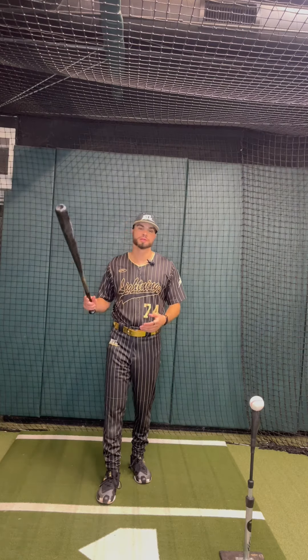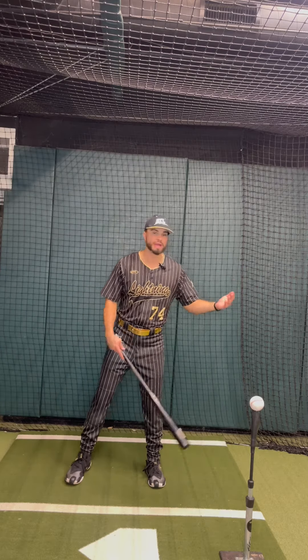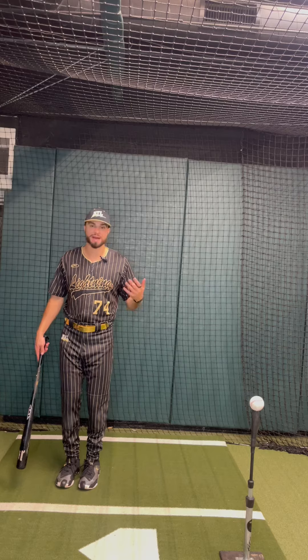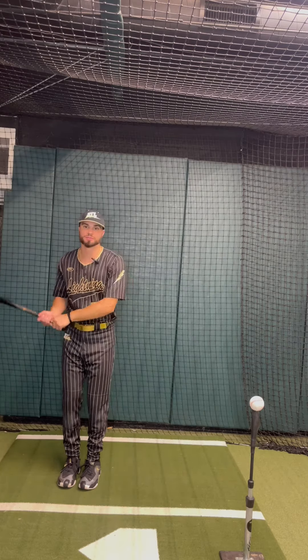The setup for the Flow Drill can either be done with a normal base or a normal stance, or I like to do it with my hitters with our feet together, just to create a little more separation in the swing.